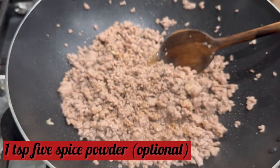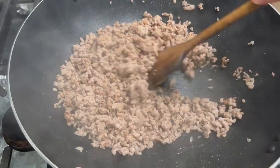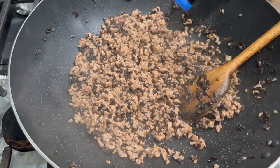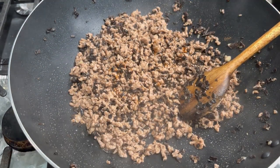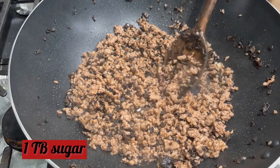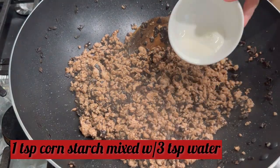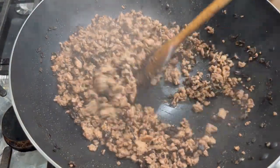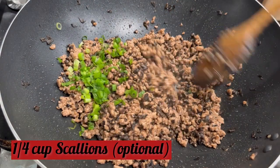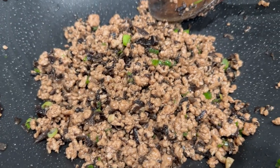Add one teaspoon of five spice powder, which is optional. Add in the one cup of diced black fungus. Then add one teaspoon of sweet soy sauce and one tablespoon of sugar — my previous recipe did not call for sugar, but this time I wanted the filling to be sweeter. Lastly, add in the cornstarch mixture, which is one teaspoon of cornstarch and three teaspoons of water. Mix those together, then turn off the heat and add in scallion, which is optional. Our pork mixture is now ready.